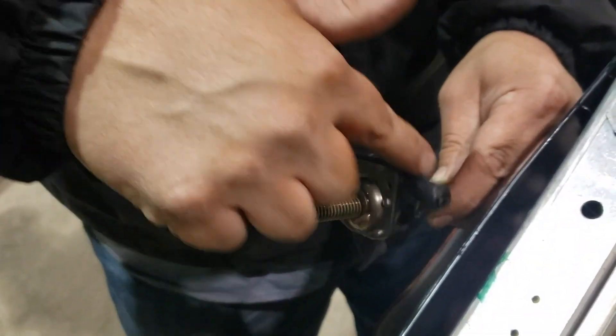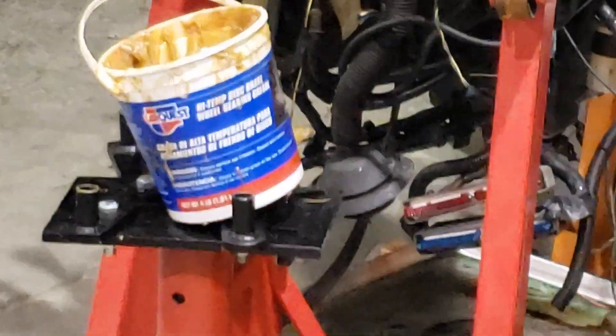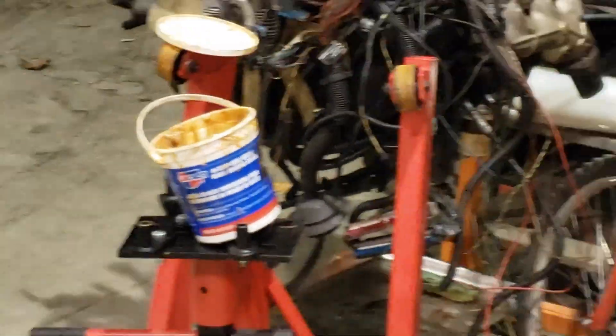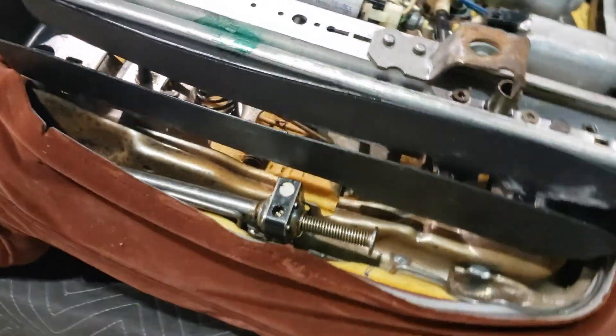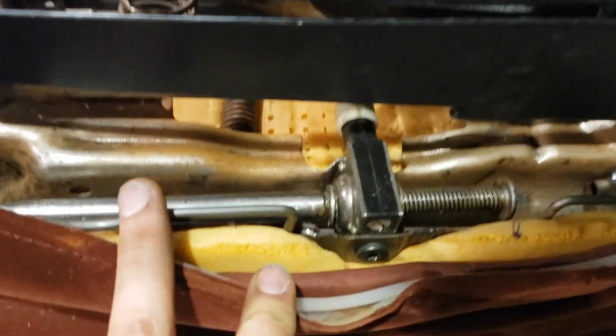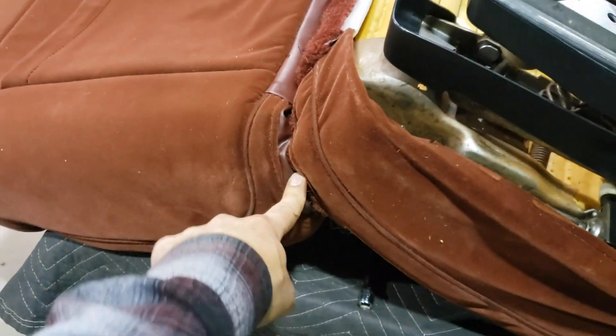What kind of grease did you use? Whatever that tub is - I think it's just wheel bearing grease. Disc brake wheel bearing grease - yeah, that's pretty standard stuff. This thing is back together, greased, and screwed back in. The seat pivot bolts are back in.